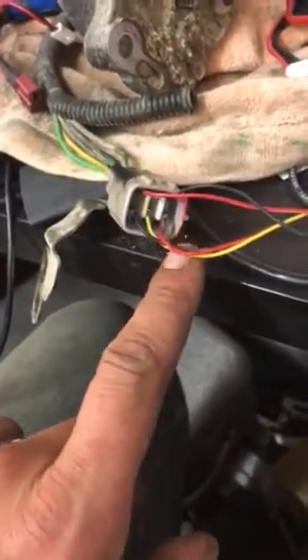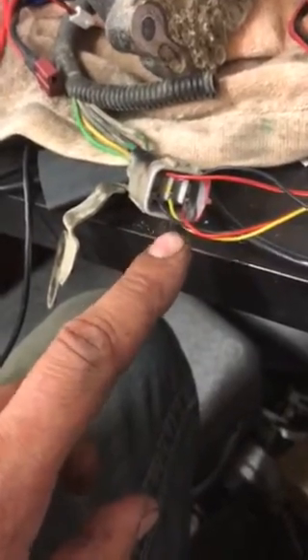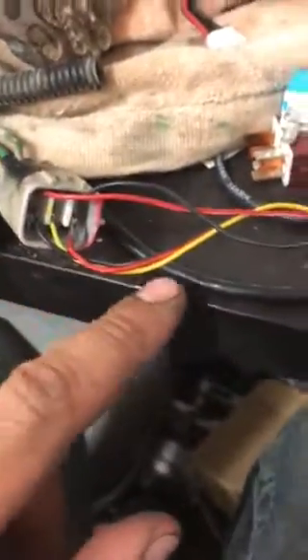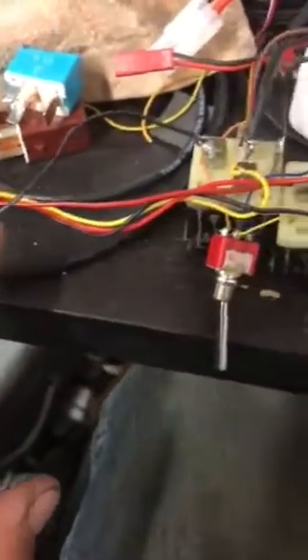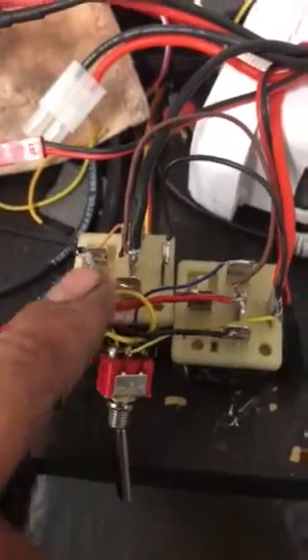These are the limit switches. This one here is the common, and then this one is either normally closed or normally open — these ones switch back and forth. Starting in this corner, this black wire going to the bottom outside one comes around here and goes to this pin on the relay. The yellow one goes to the same pin on the other relay.